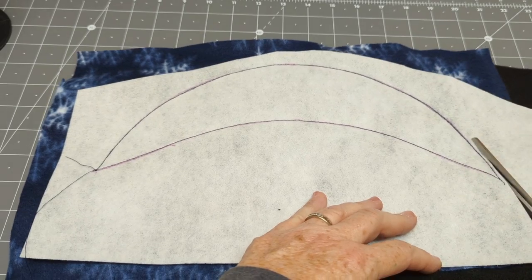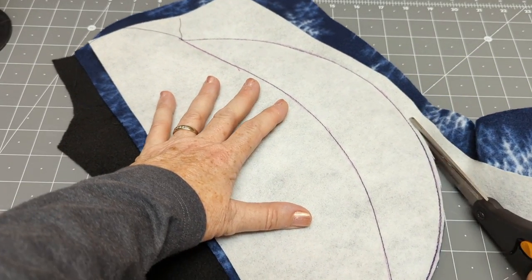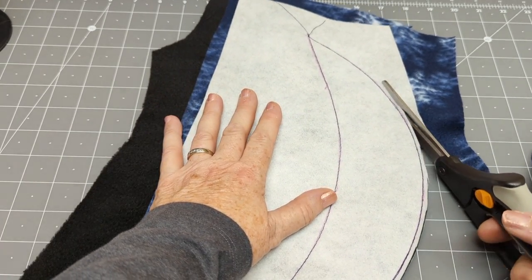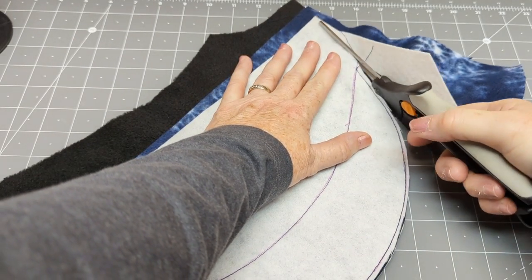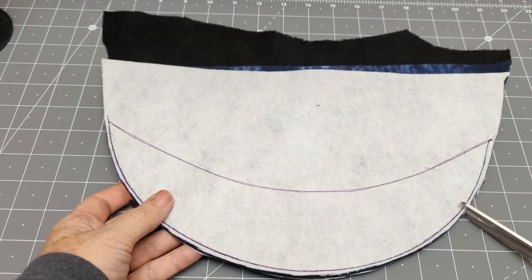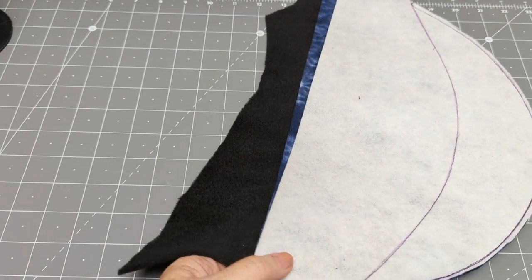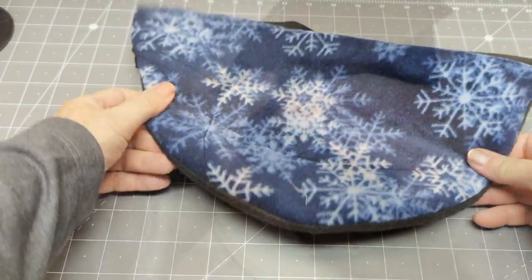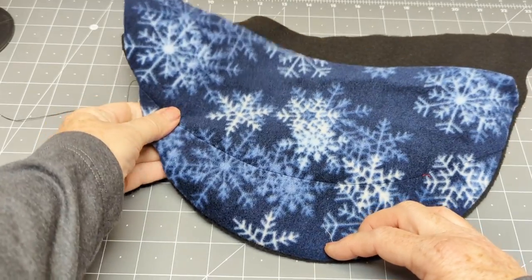Now I'm sewing on top of that first seam and my trace line, through all four layers, just along the outside curve — leaving the inside curve open for now. I have a sewing line there so I'll be able to see where to sew everything once I turn it right side out. I'll trim close to but outside of that seam. If you have a serger, serge about a quarter to three-eighths of an inch into the visor; if not, notch the curve. Using the serger lets it turn right side out beautifully.